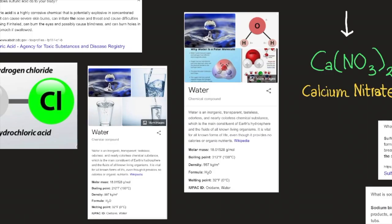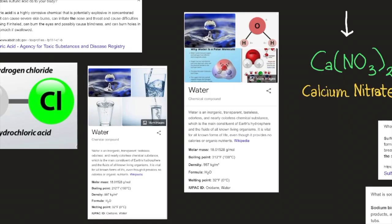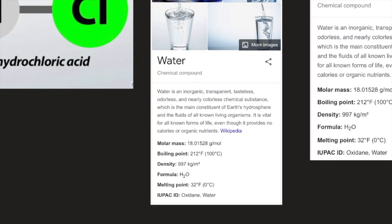Water is a transparent, tasteless, odorless, and nearly colorless chemical substance which is the main constituent of Earth's hydrosphere and the fluids of all known living organisms. It is vital for all forms of life even though it provides no calories or organic nutrients. Its formula is H2O, molar mass 18.015 g/mol, density 997 kg/m³, boiling point 100°C, and melting point 0°C.